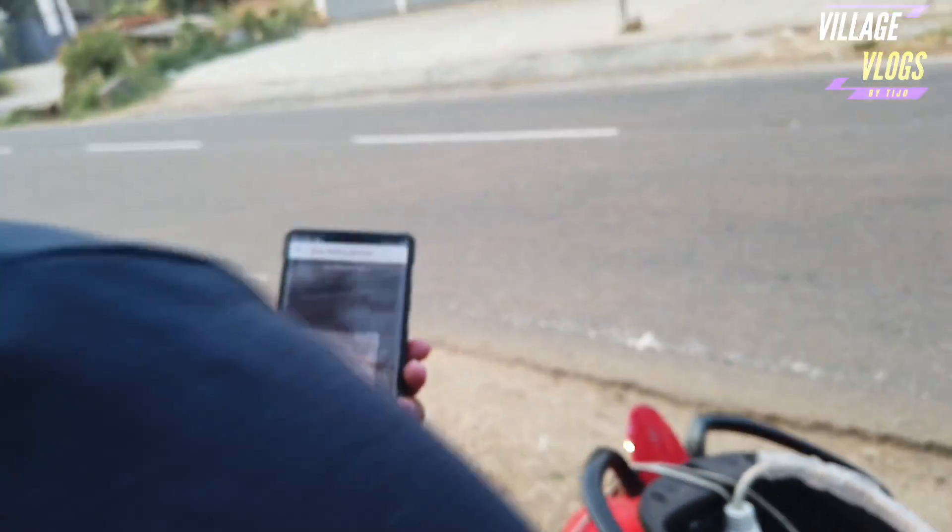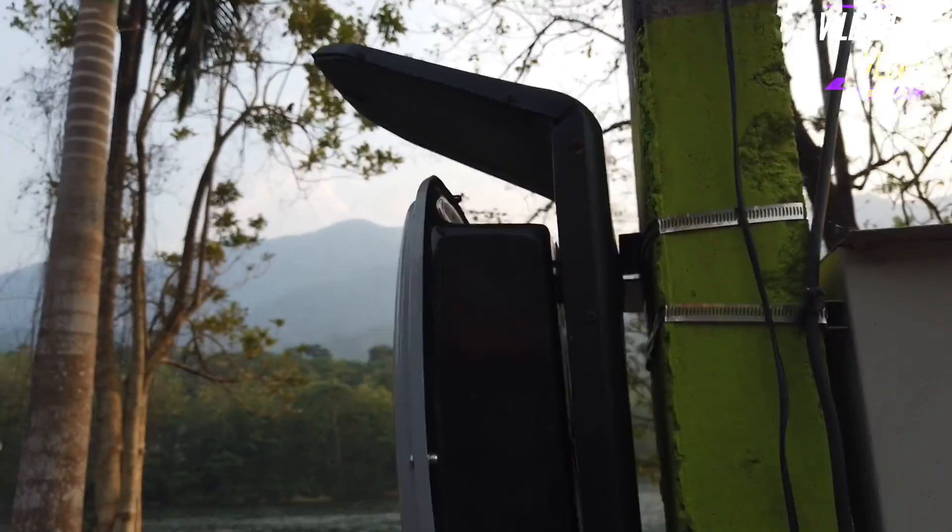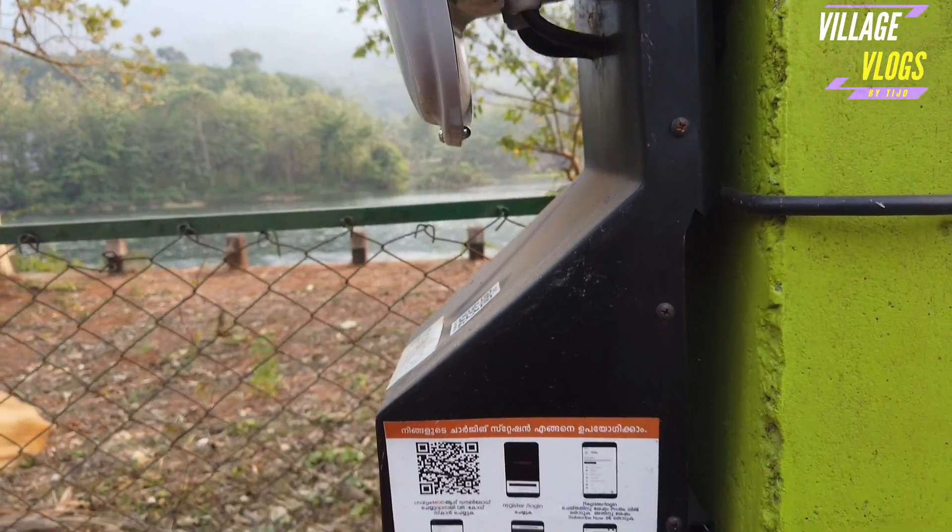This is the QR scan. We need to scan and charge this car.